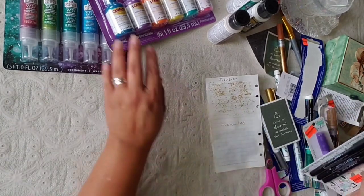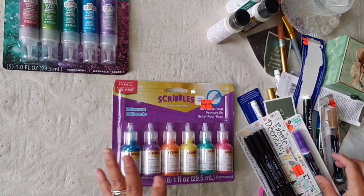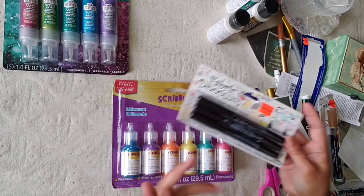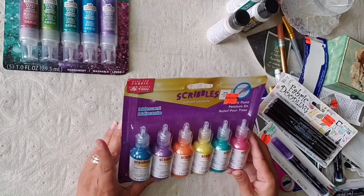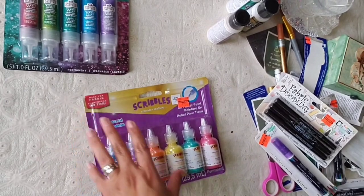Let's start trying out the iridescent ones — I'm excited for this one! This fabric paint one I don't think I'll try right now because I think you need fabric for it, so we'll leave that for another time. Let's try these iridescent ones on the black cardstock.